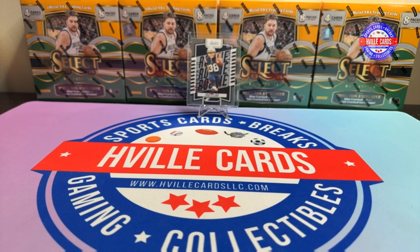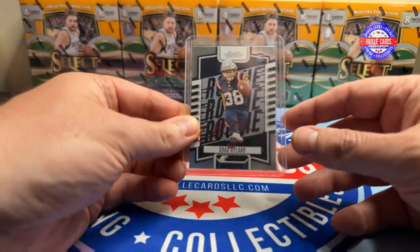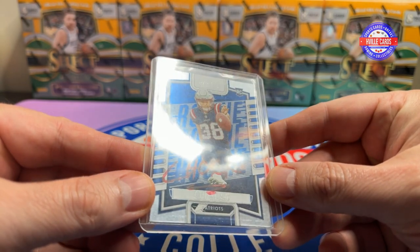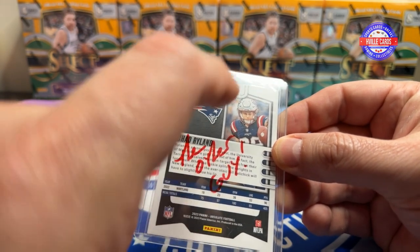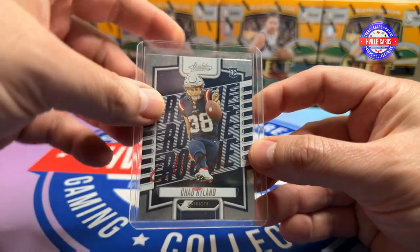What's going on friends? Brian with Itchville Cards back at you with another video. I got a couple of things in the mail. First, I got my Chad Ryland signed by Chuck. And on the back, the other guy - Ed's wallet. So, very happy about that one.